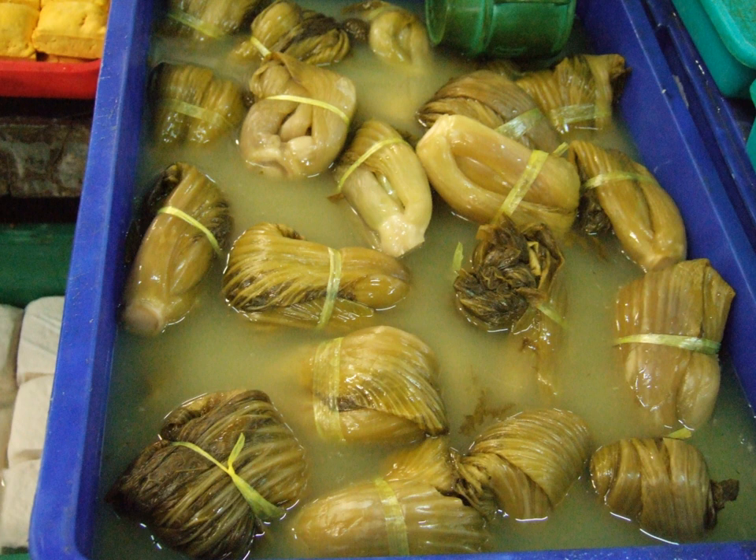Production of suan kai differs from other pao kai in that the vegetable is compressed. This is accomplished by placing a heavy weight such as a large rock on top of the cover of the container, so that the Chinese cabbage inside is slowly pressed as fermentation takes place. The processing of the vegetable helps to create a distinct flavor.